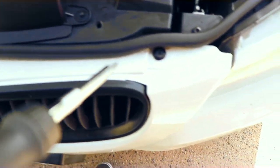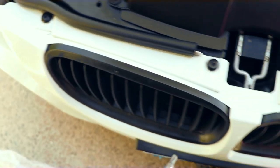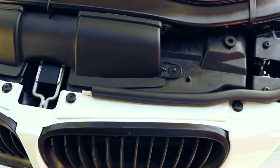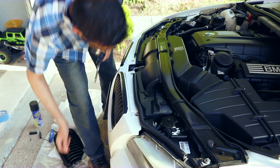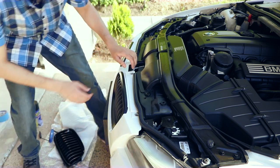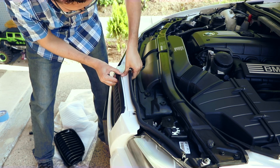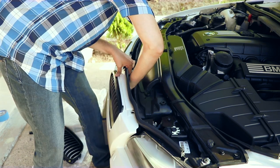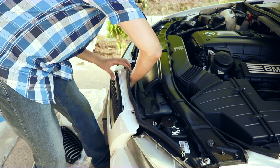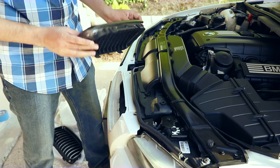This car has four screws that you want to remove, which makes it really easy to take the grill out. Push it forward — there's a hook that you can just press down — and then this thing just comes out.